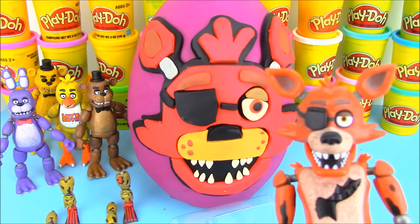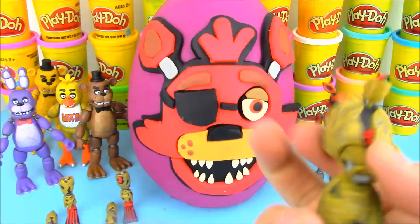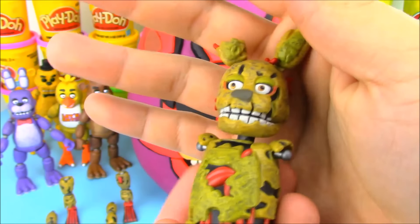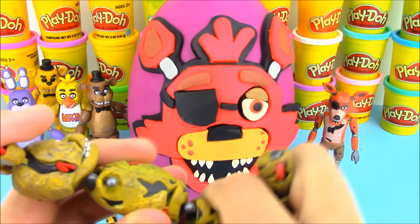So we have our Foxy, and we got the final build — or let's say the body part of Springtrap. We got the arms and legs, one of each, from all the other figures. Here's the body of Springtrap, and he looks really torn apart. He's missing an ear and missing tons of his fluffy fur.